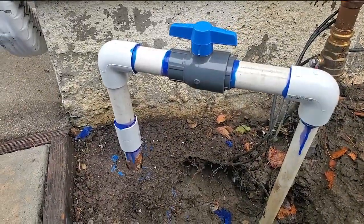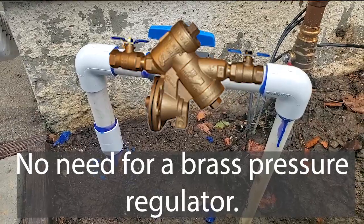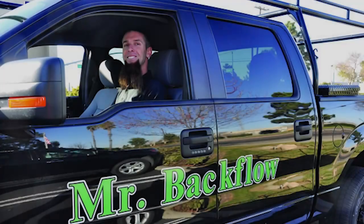Now the owner needs to decide whether she's going to comply with code and have a new backflow device installed. That's a job for Mr. Backflow.